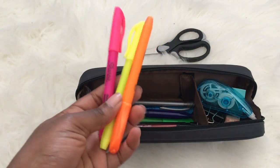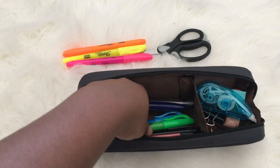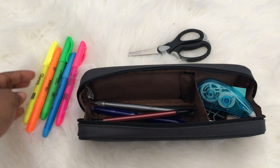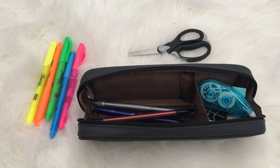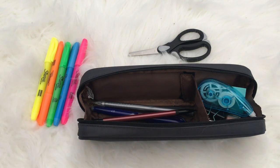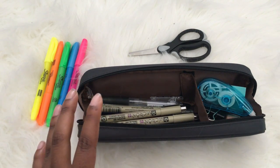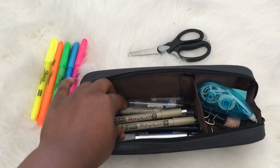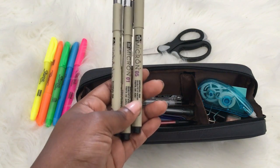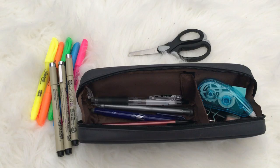I have different Sharpie highlighters that I just use in class because they're not the special kind. I'd rather use these than carry my Mildliners around — I keep my Mildliners at home or for special notes. I also added my Pigma Micron fineliners back in after filming a stationery haul — I use these whenever I need to make things bolder or just when I want them.